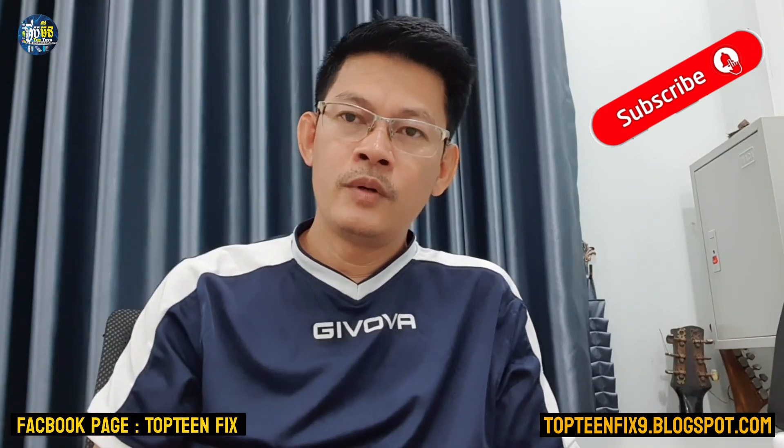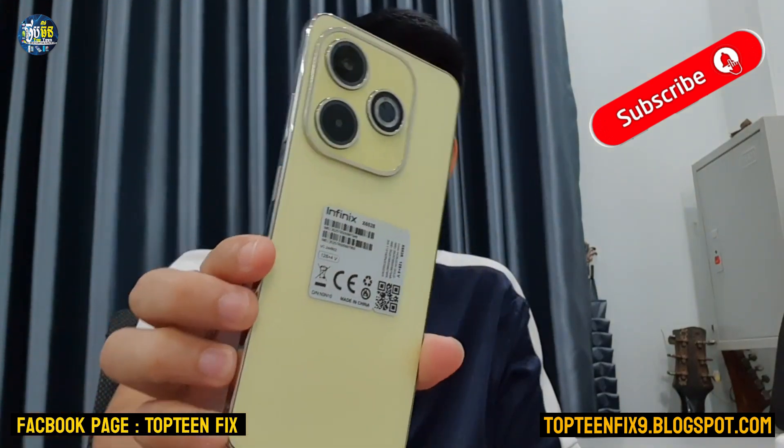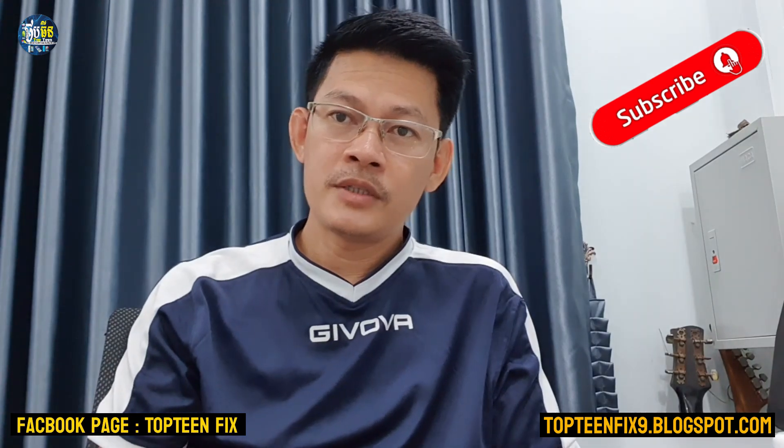Hello everybody, welcome to Toptenflix channel. Today I want to show you how to hard reset on Infinix Hot 40i. That is the cheap price phone of the Infinix company.